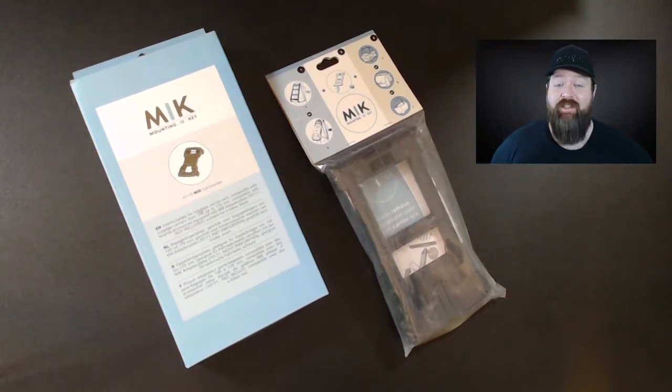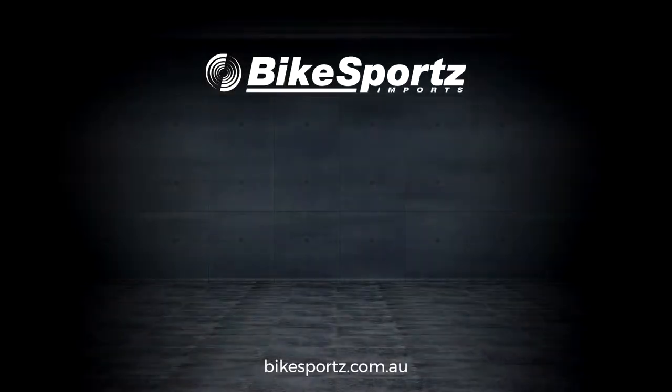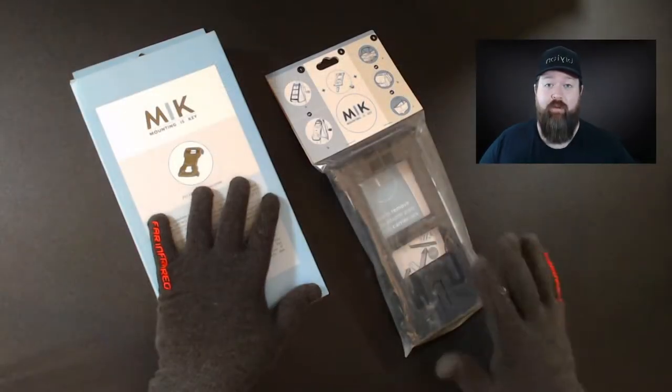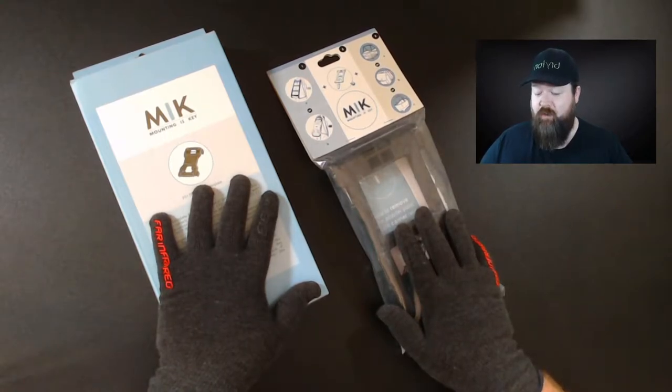Hello, g'day, my name's Tom and today we're going to be talking all about Mick from Basil. First up, here on the table we have two of the accessories from Mick.